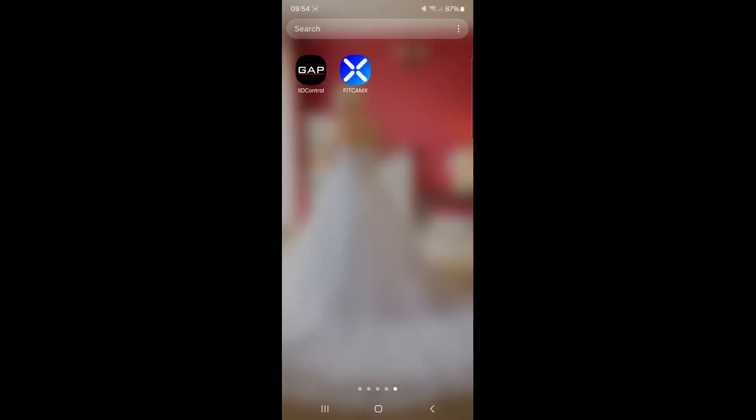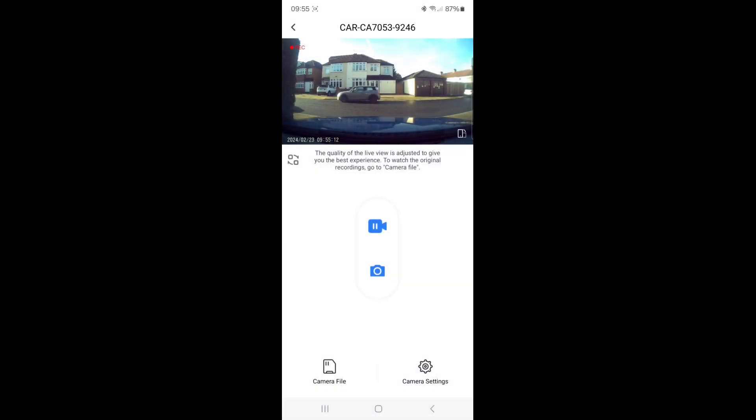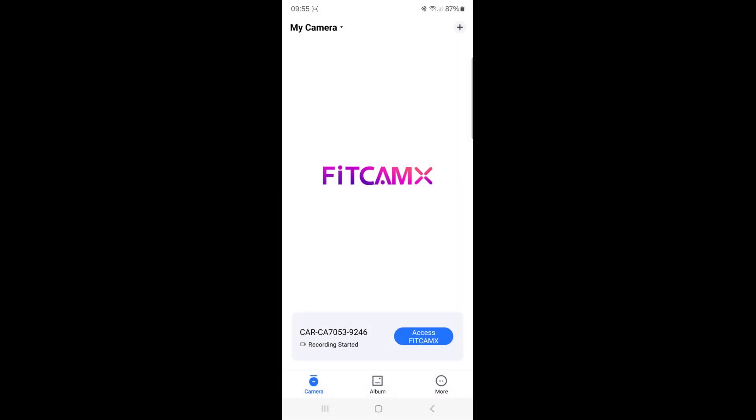Once you've installed the camera, you need to install the app on your phone. Go into either the App Store or Google Play Store and download the FitCam app. Once you've installed it, go into your Wi-Fi settings on your phone before you open up the camera. Search for the camera by its Wi-Fi name, hit the password, and it will connect to the camera. Then go into the app — it will say 'connect to a cam'; you hit on that, it finds your camera, and that's your camera connected to your phone via the app.